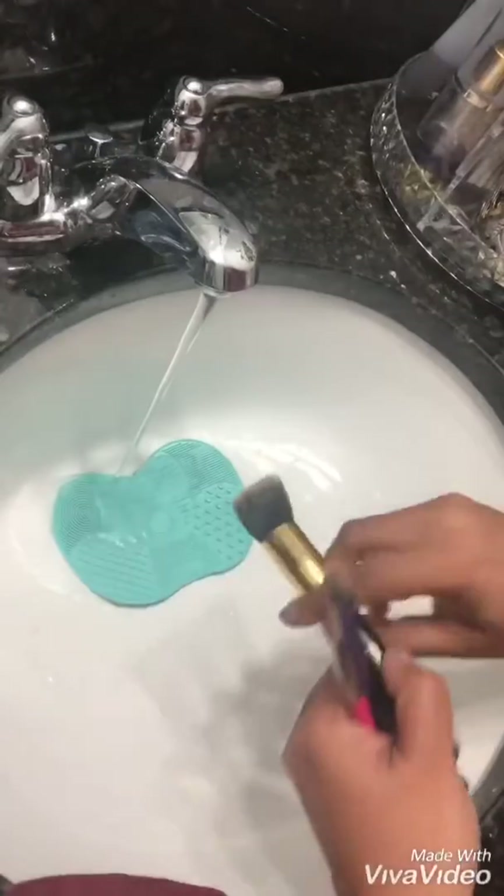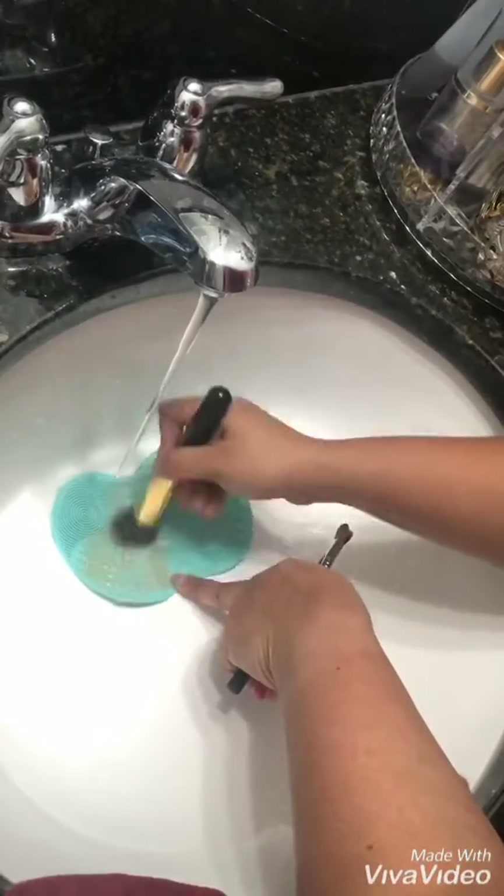If you feel like your foundation is not going on smooth and it's coming out cakey, then it's time to clean your brushes. If you don't clean regularly, you're going to get breakouts because foundation brushes hold onto product — and with Senegence, it's an all-day wear formula, so it stays on the brushes the same way it stays on your face. Take time to clean them once in a while, and after drying they'll apply very smoothly.